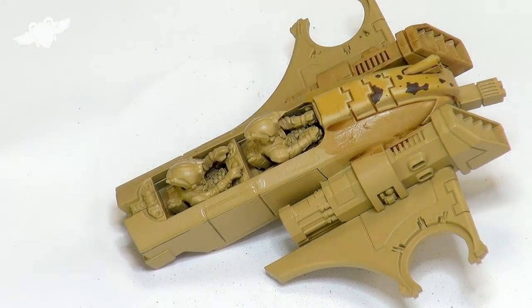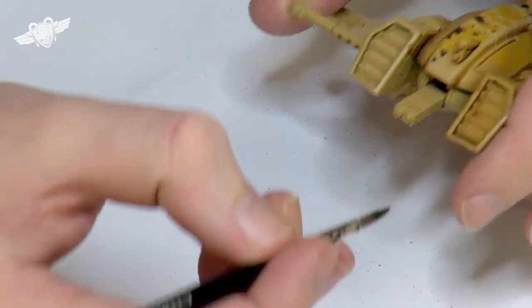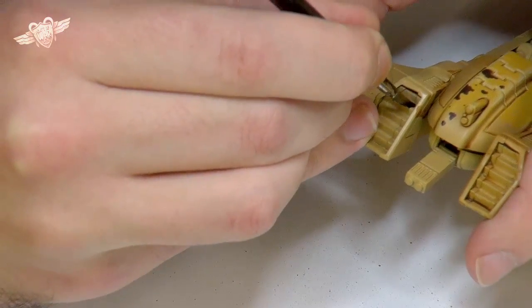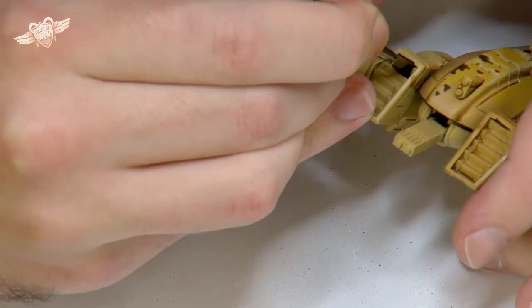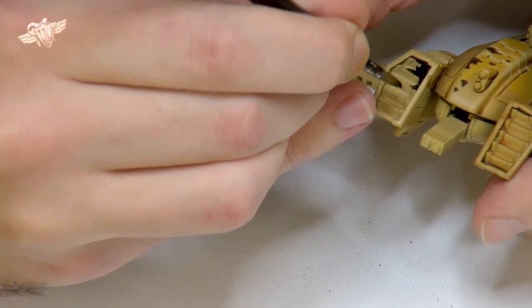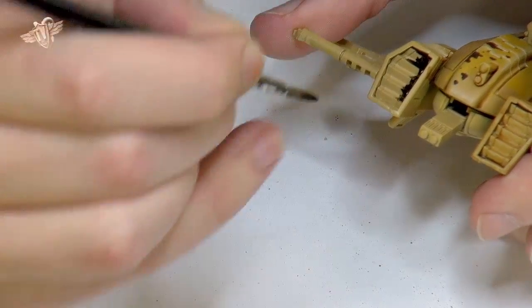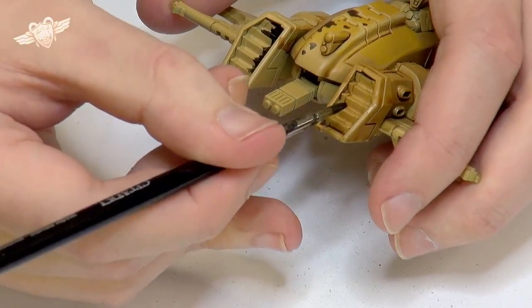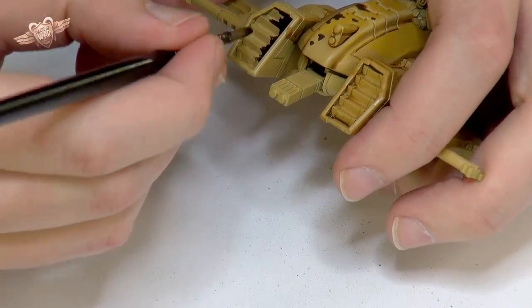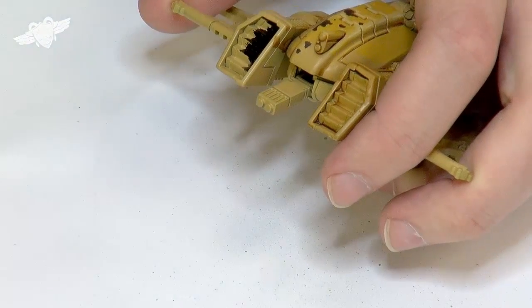What I'm also going to do very quickly with the black is just take — I'll use my old brush actually — and block in the black on this exhaust port here. Very messily, just so you get some idea of the difference of what some people do. As I said, I'm probably going to do that exhaust port over there and this one in metal, but a lot of people will just paint it up in black.